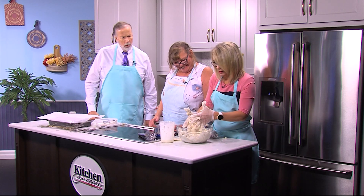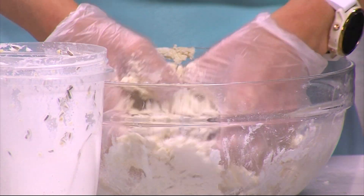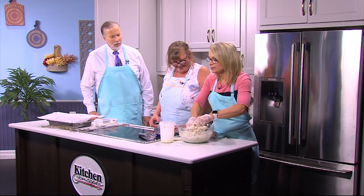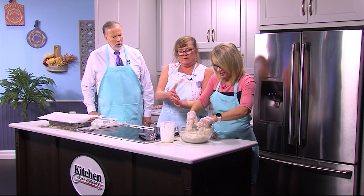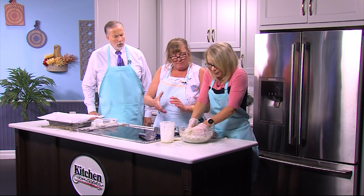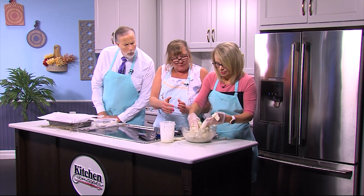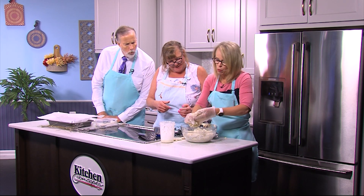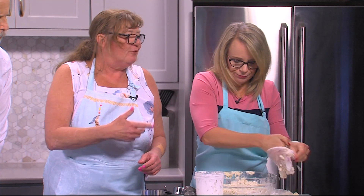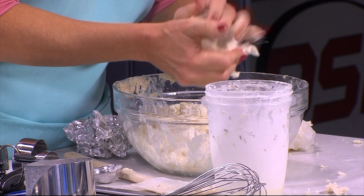You want it just to start sticking together, not to be super wet. Make sure all the flour gets combined. It's sticky just like the sushi. Your gloves are coming off — they're too big. You need to feel it anyway.